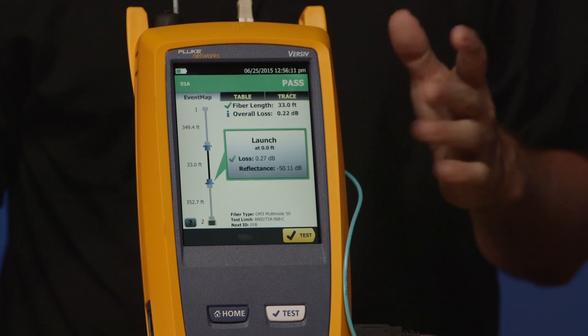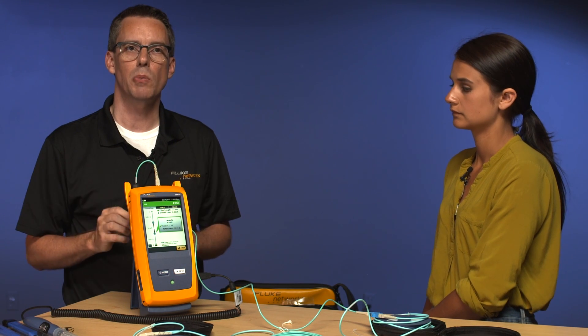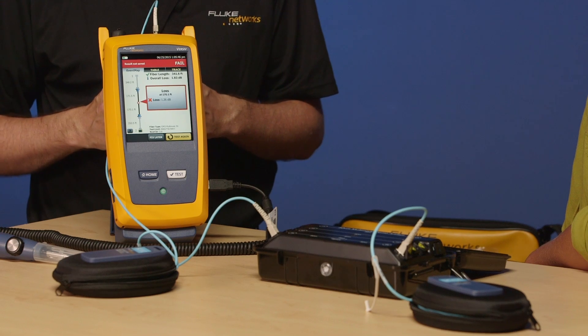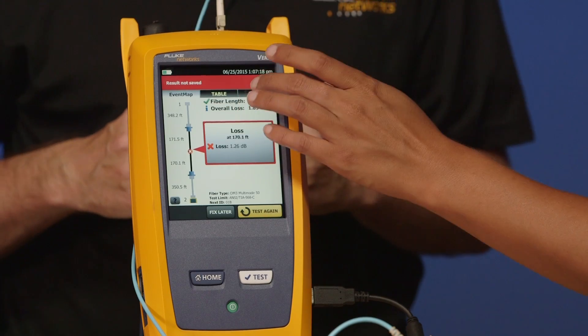Now I've completed my OTDR measurement in both directions. Before we download the test results, I'm going to cut across to another setup to show you what happens when a link fails. That was a passing test result — what happens when you get a failing result? An example on the table here has a bad splice halfway down the link. With event map it clearly displays where that is so I can go straight to that location. On a traditional OTDR you'd have to try to figure out the trace, pinch and zoom, and figure out where the event is. But with event map it just makes life so much easier. In the next video I'm going to show you how to download those results, print out those all-important test reports, and get paid for the job.